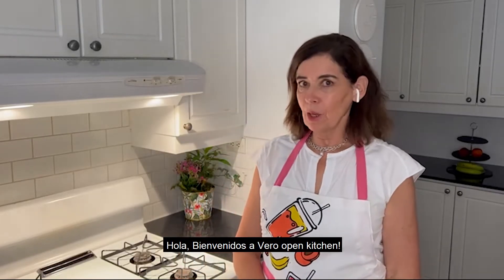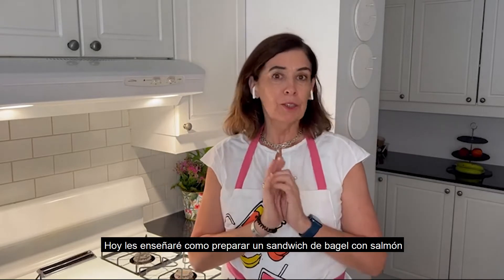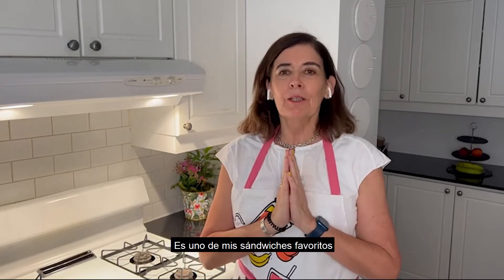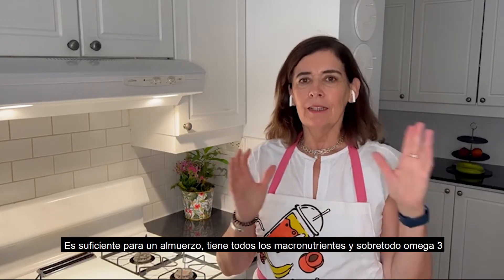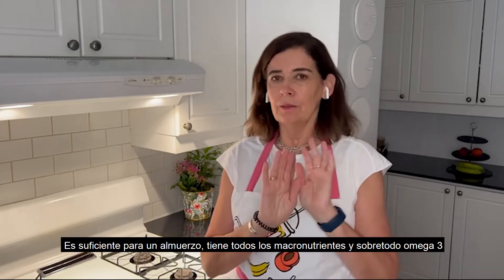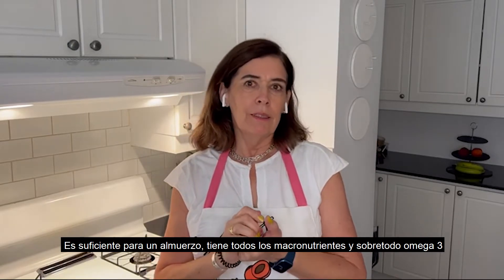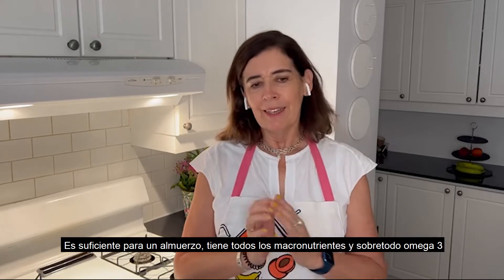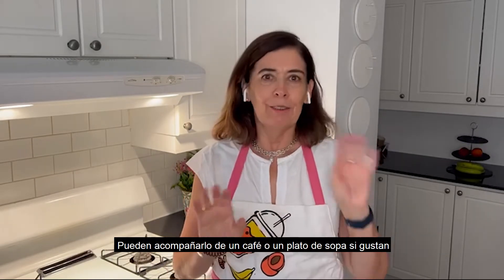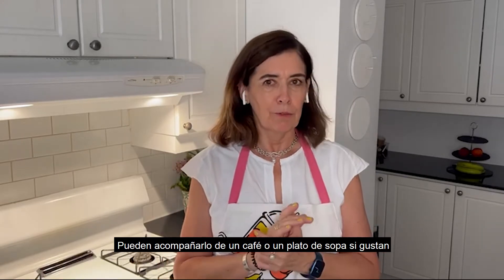Hello and welcome to Vera's Open Kitchen. For today we have a bagel salmon sandwich. This is one of my favorite sandwiches. It's very filling — I can use it for lunch and it would be enough because it has all the nutrients and omega-3 from the salmon. It makes you very full and it's enough. You can have your coffee or something to accompany it, or a cup of soup.